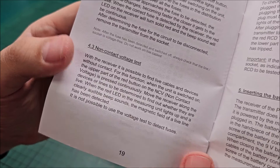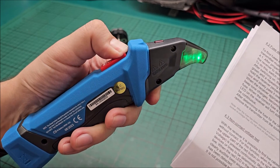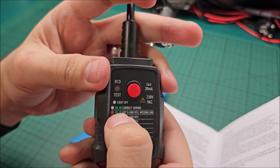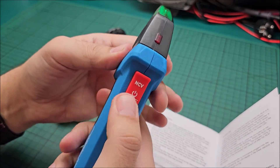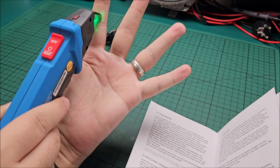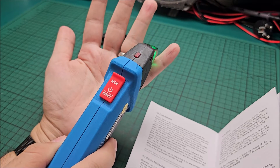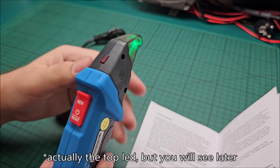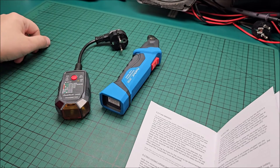For non-contact voltage test: power the receiver on, hold the button, and you are in non-contact voltage detection mode. For fuse detection: plug the transmitter in — again these two LEDs need to be lit. Then go to your fuses, turn the receiver on, and start going perpendicular to them — it will beep faster and faster the closer you get. When you are directly over the correct fuse it will continuously beep and the LED will be red. And you found your fuse — it's a no-brainer honestly.